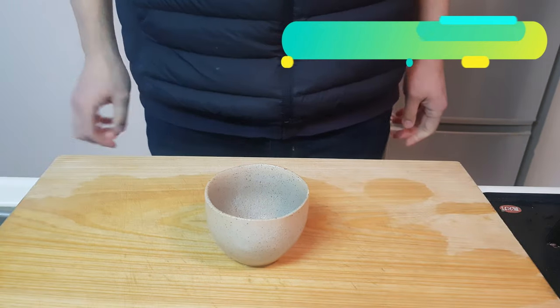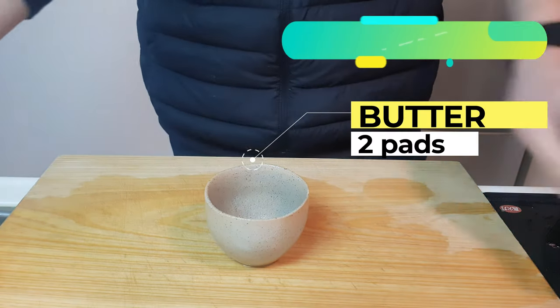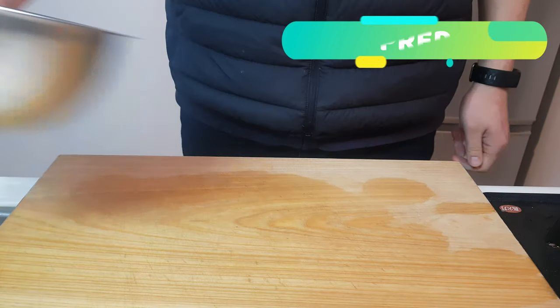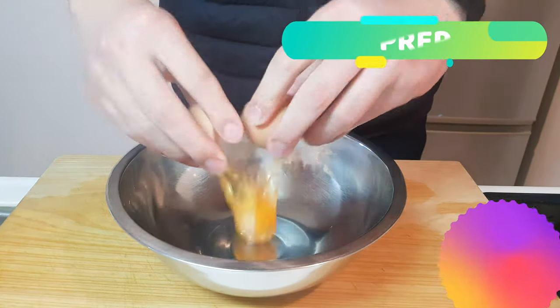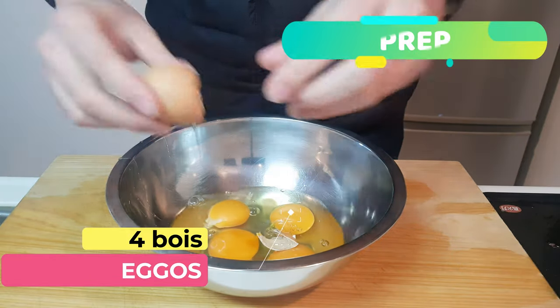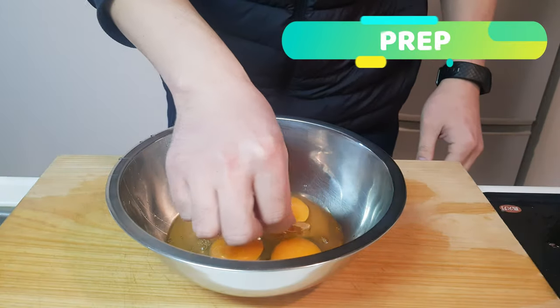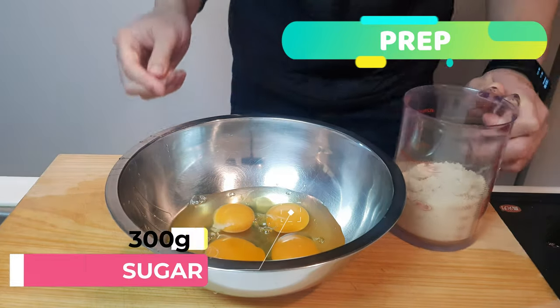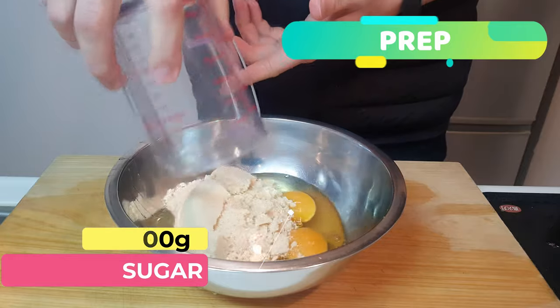Let's start this cake off by melting two pads of butter. Shove it in a microwave safe cup and into the microwave. Then into a medium sized mixing bowl. Add in four eggs as well as some of the shell for flavour — gross.